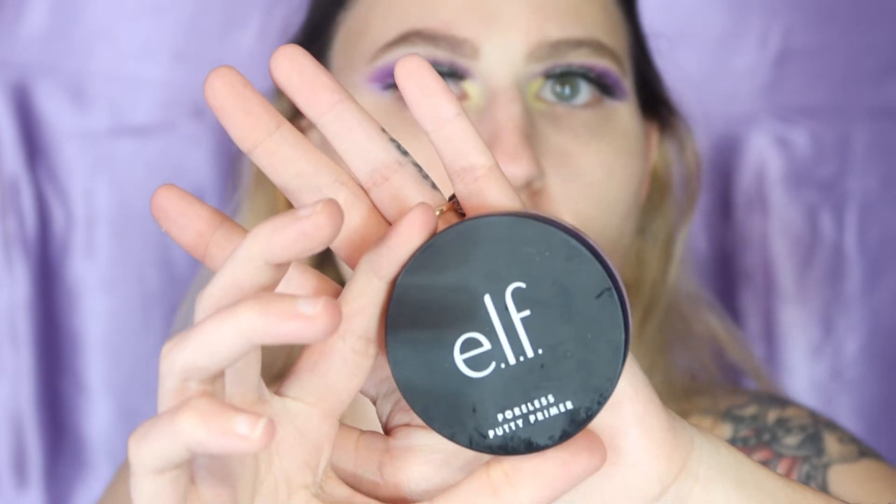Now we are going to go in with our Elf Putty Primer. I am living for this — like whenever I found it, you guys, I'm obsessed. I just take some and pop it right here, tap it in, put it up here on my nose and up here. I really want to try the Tatcha just to see the difference, but if there is no difference that's cool — save some bucks because Tatcha is pretty expensive. I have a T-zone and it makes my skin feel very very smooth already.